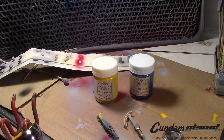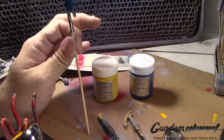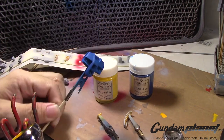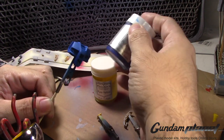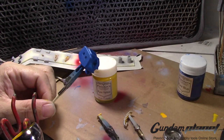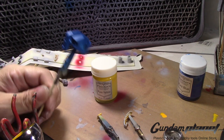I went ahead and painted the blue parts. Technically speaking this is the only part that's blue, right here, and I painted it using pure blue. It looks good. I'm letting it dry. I wasn't going to show an entire video of me painting the blue.